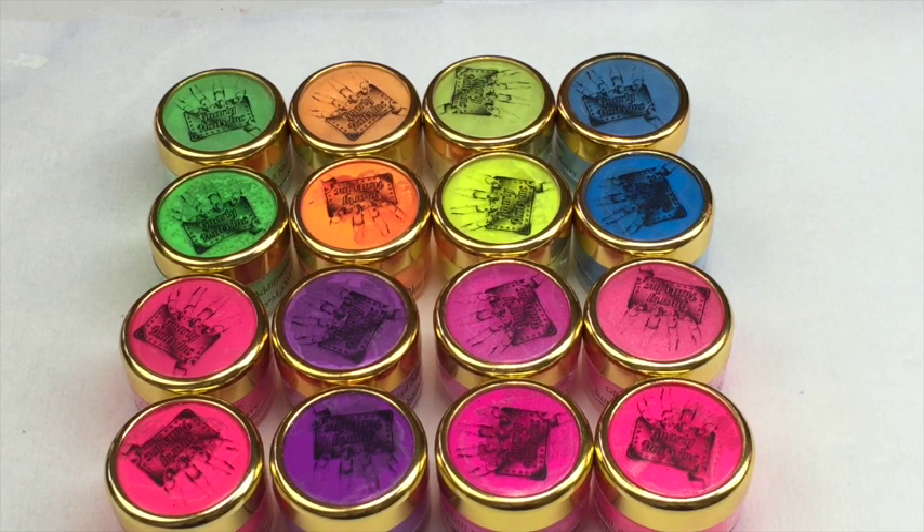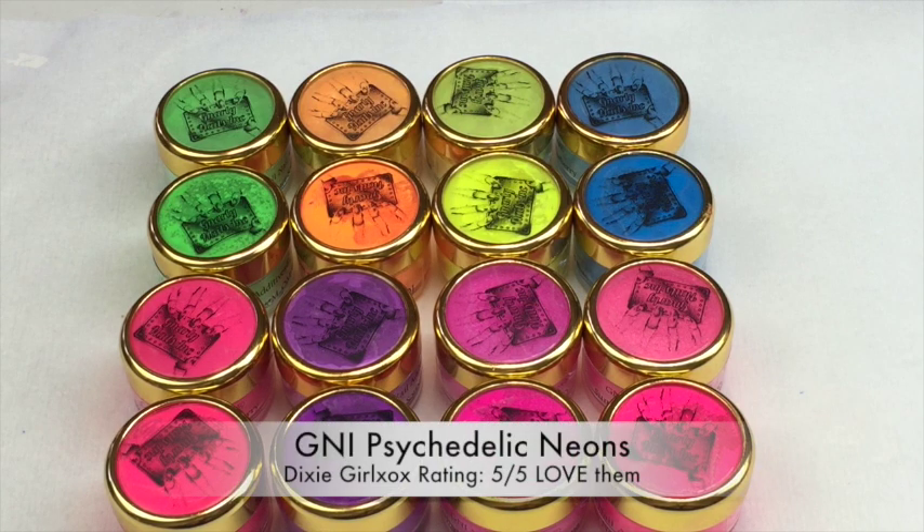Huge, huge, huge thumbs up for these. I absolutely love them - they're just gorgeous and so lovely to use. I would give the neons a big five out of five. I absolutely love them, so stay tuned for some tutorials coming up on them.